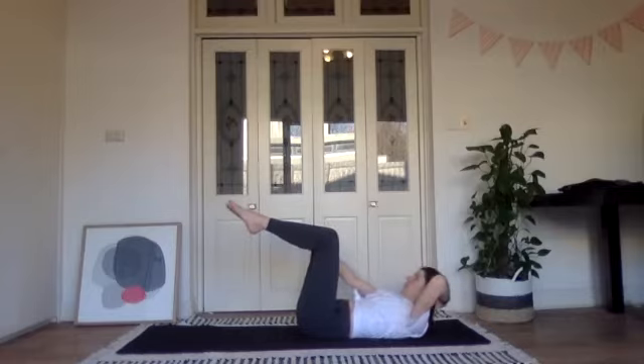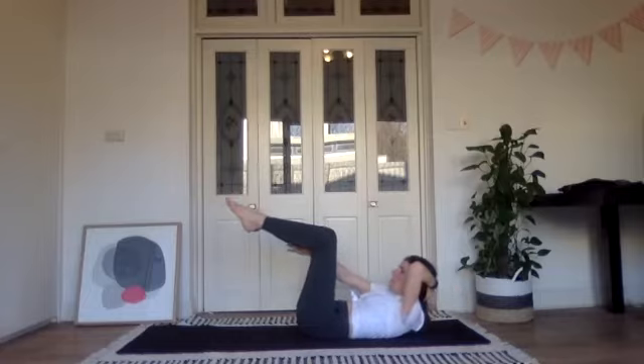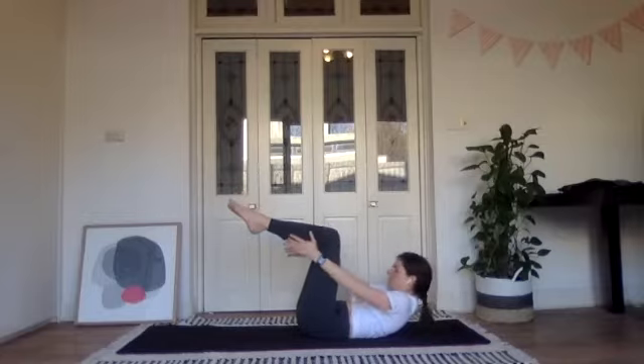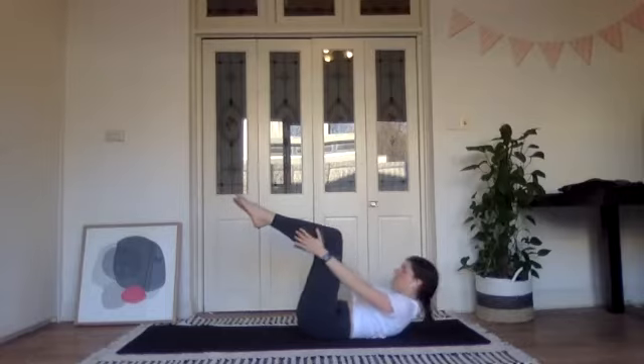If you're getting a sore neck at any point in this sequence, just put one hand behind your head. As we move forward, you'll be able to just leave your head resting on the ground and not do the chest lift if you prefer. Let's go one more time, curl forwards and hold at the top.